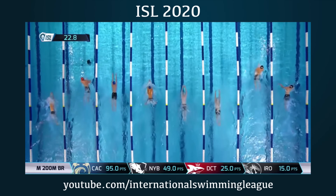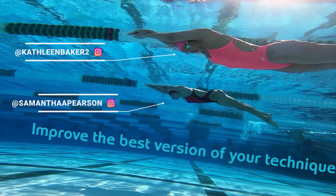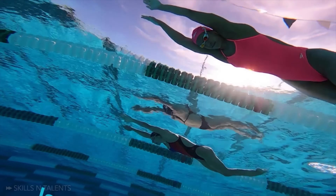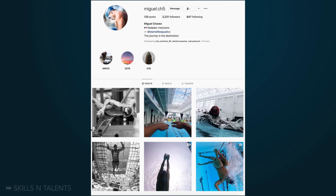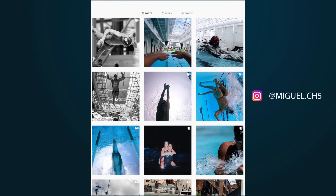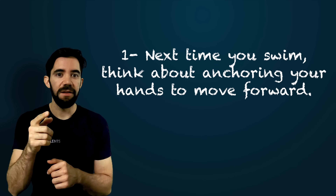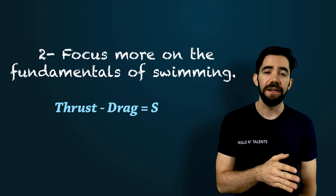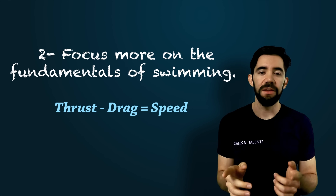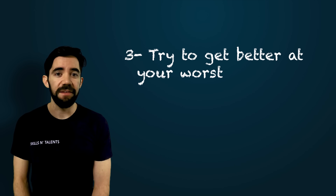Which brings us back to where we started: the perfect swimming technique is not the same for everyone, but the fundamentals of swimming remain consistent across the board. Before you go, remember your homework: next time you swim, think about anchoring your hands to move forward. Focus more on the fundamentals of swimming like creating less drag and more thrust, and less on small details like reaction time or finger separation. Try to get better at your worst events, even if it's just for fun — having fun is important too.